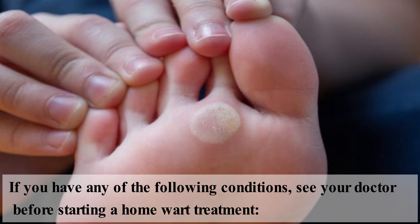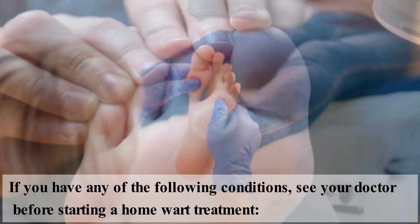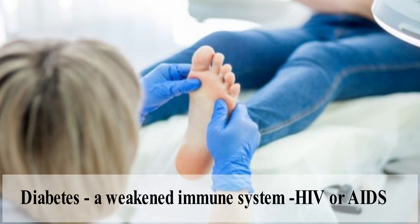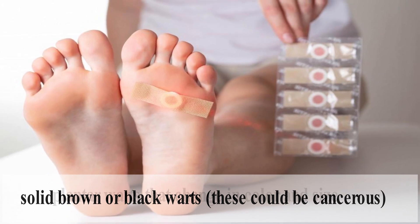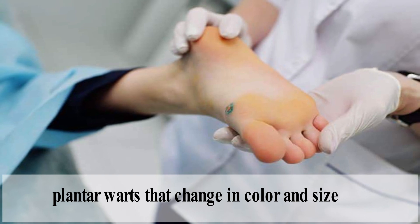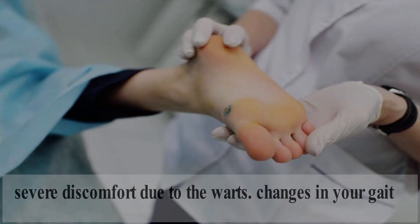If you have any of the following conditions, see your doctor before starting a home wart treatment: diabetes, a weakened immune system, HIV or AIDS, solid brown or black warts, plantar warts that change in color and size, severe discomfort due to warts, or changes in your gait.